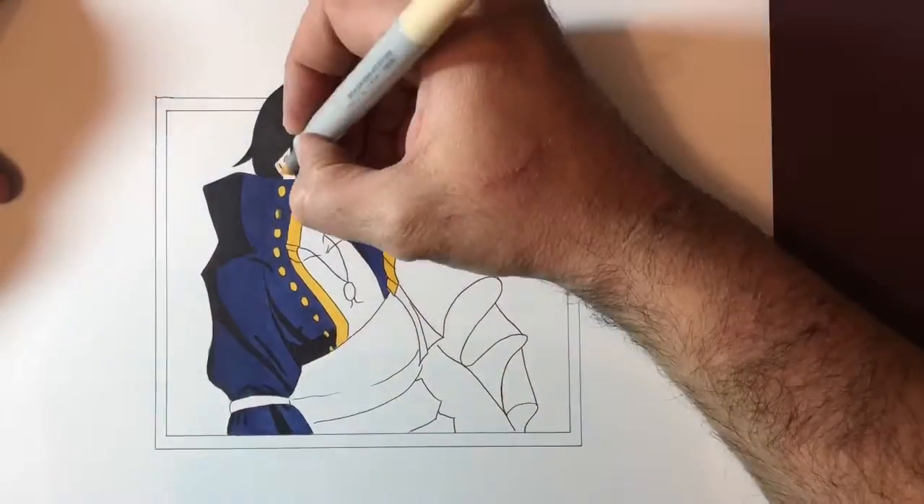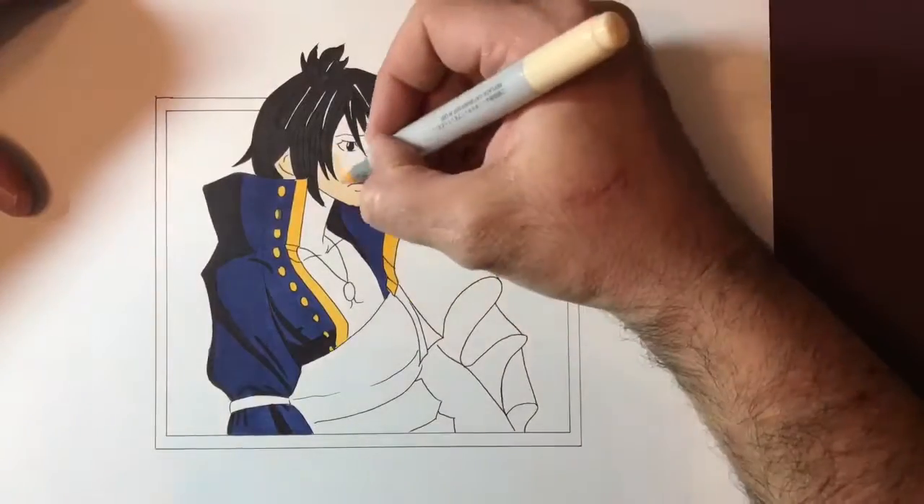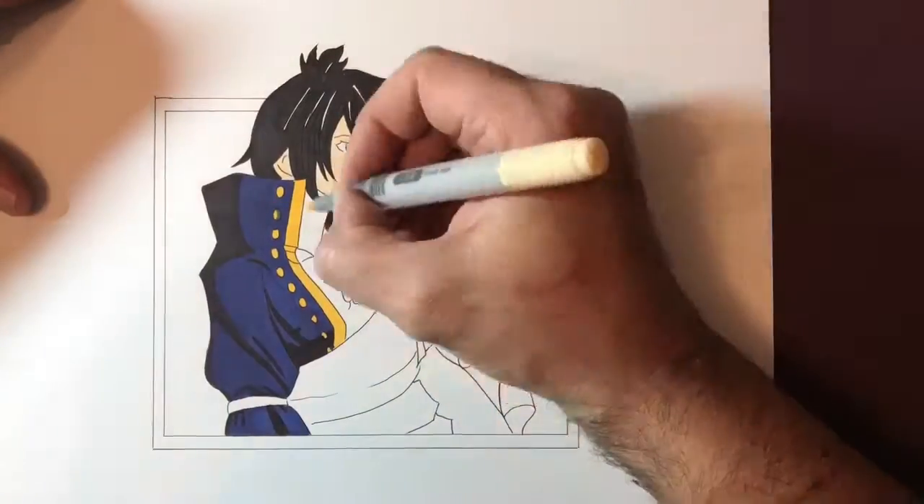Here you can see I'm laying down the golden yellow. This stands out really well against the Prussian blue and the black.